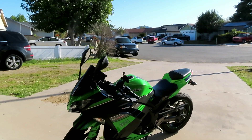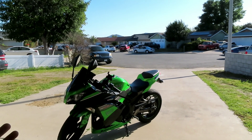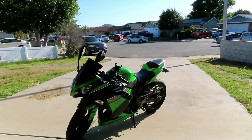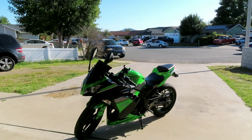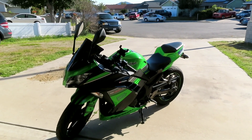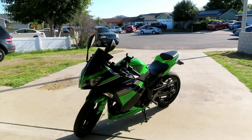Welcome back to the channel. As you can see from the title and thumbnail, this is my first motorcycle ever — a 2014 Ninja 300. I was originally going to go with a bigger bike, either a 600 or a 1000cc, but since this is my first time riding a street bike, I've owned plenty of dirt bikes before, but street bikes are a little different. Same but different, if that makes sense. So I just want to go on the safe side.